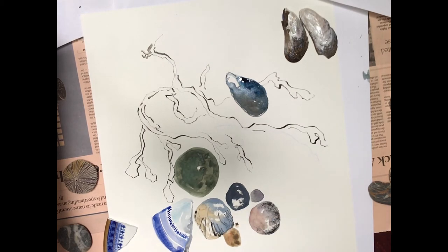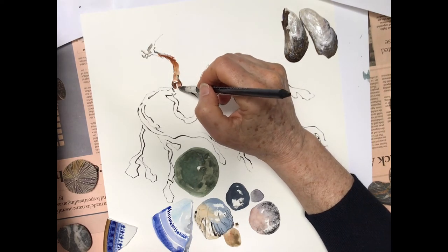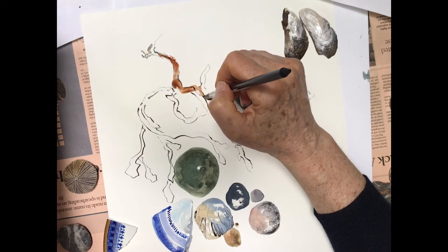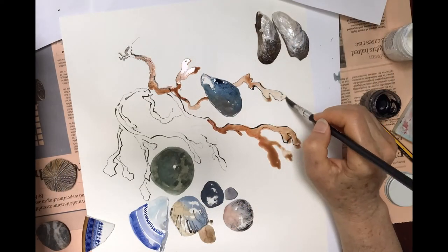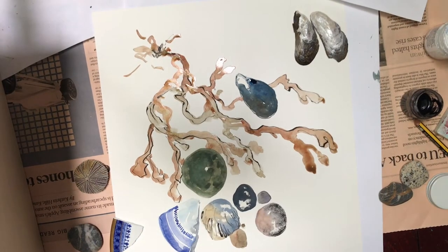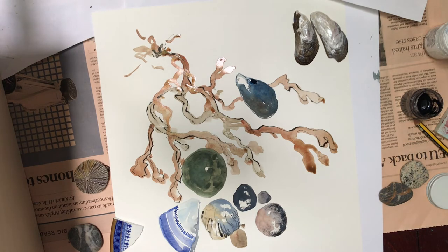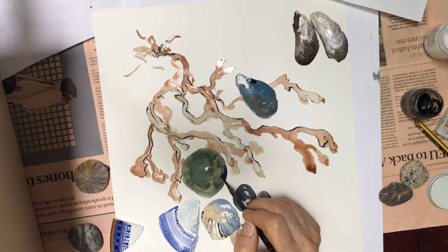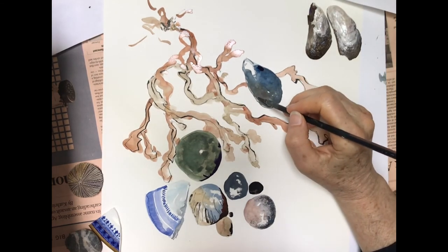Now we'll do the seaweed, which is basically your burnt sienna number 46, and I paint over my ink lines. I don't try to stay in between them — I want this to be nice and loose, so I just paint over and around. We'll put some darker, purpley grey on one side of the pebble just to give it a little bit more dimension. We'll also do the same thing with the purple to the sea urchin, and while we have this purple black colour on our brush, we'll just add a little bit of pattern to our mussel shells too.